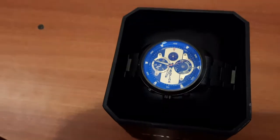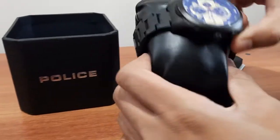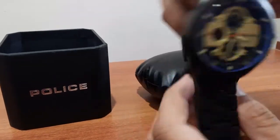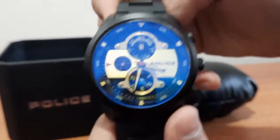The specialty of the watch is the black dial, which gives a blue reflection through the mineral glass. It has radium-on-dial hands. You can see that it has a metal strap in black color with a matte finish.